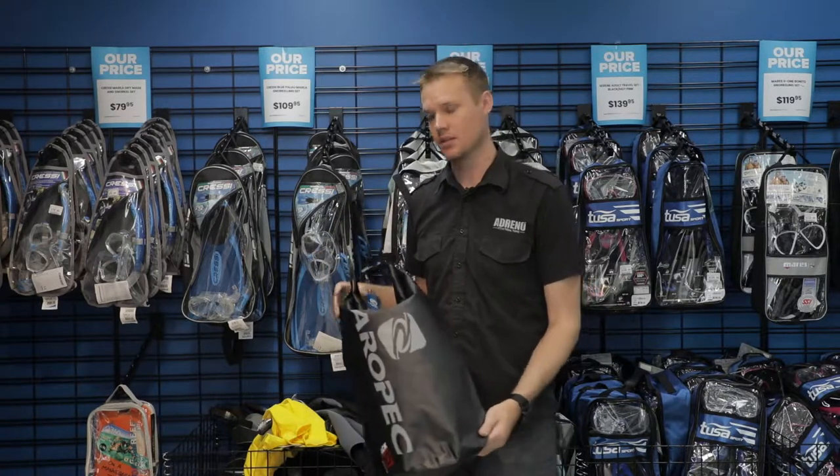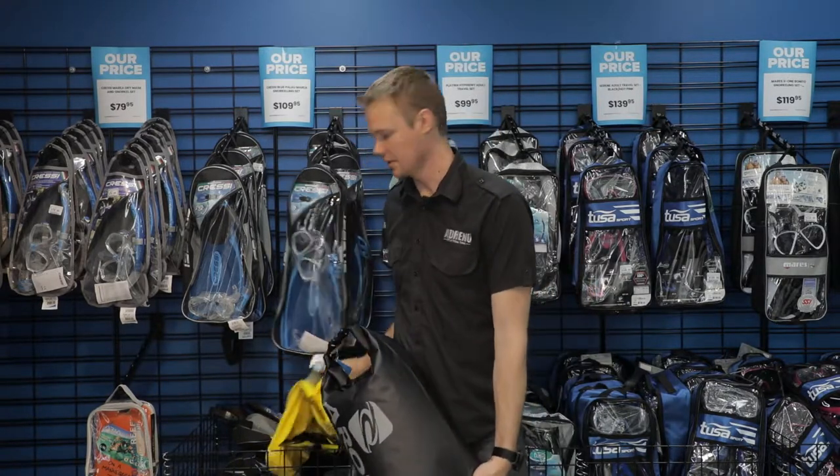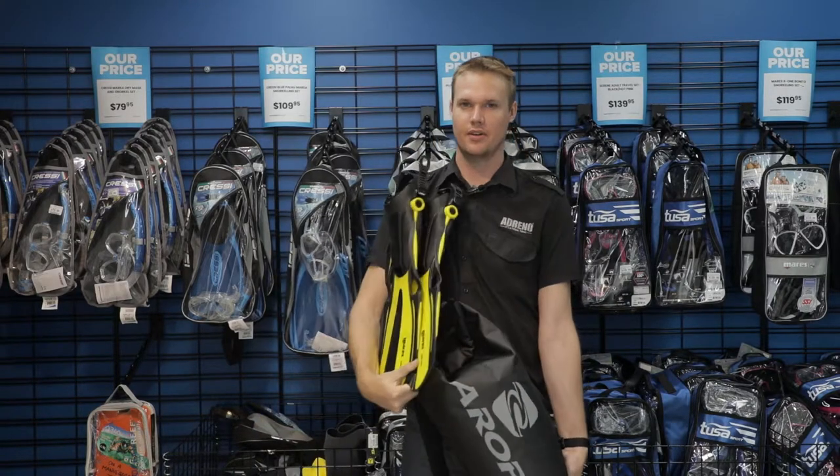So that's a couple of the basics for all your snorkeling gear that you might need while you're going on a nice trip.